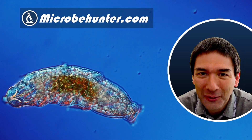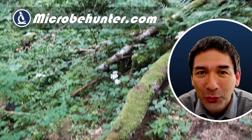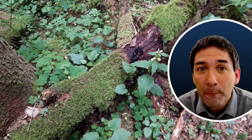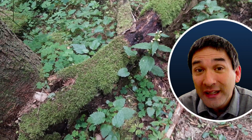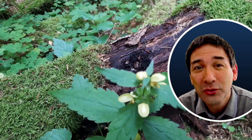Hi, hello and welcome. Microbe hunter here. Tardigrades, strictly speaking, are not microorganisms — they are micro animals. You can find them in moss, and not in any kind of moss, but only certain types, and I'm going to talk a little bit more about this towards the end of the video.